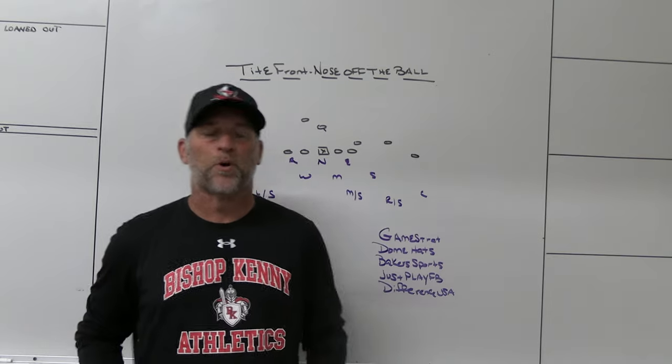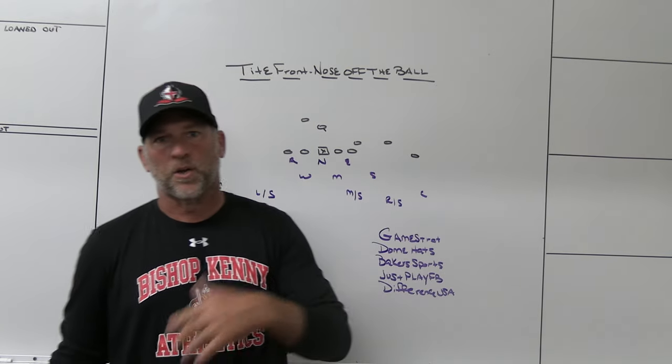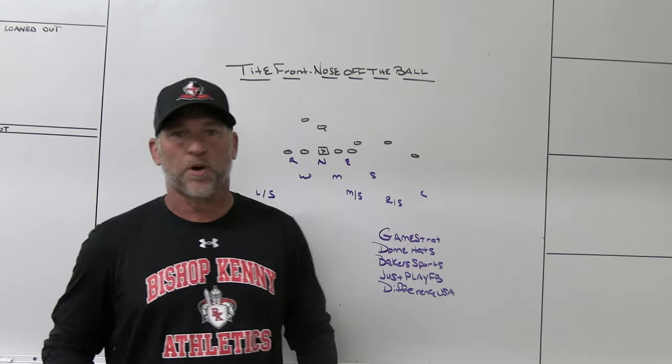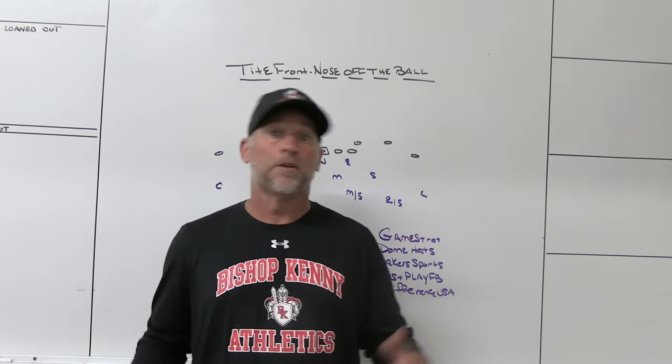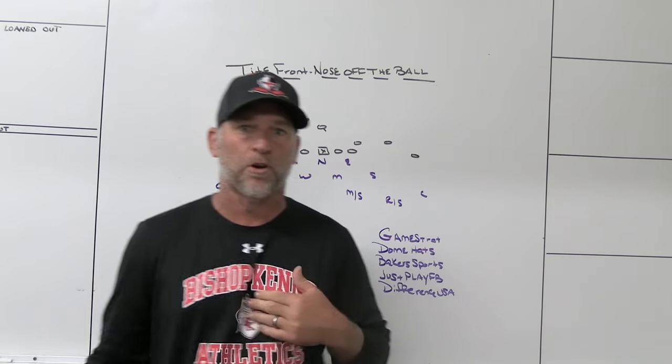Alright, hey, what's up guys? Coach Mack, PlayFastFootball. Today we're going to do a video on playing tight front maybe a little bit different way — moving the nose off the ball a little bit and using maybe some different bodies that you hadn't thought about using before.